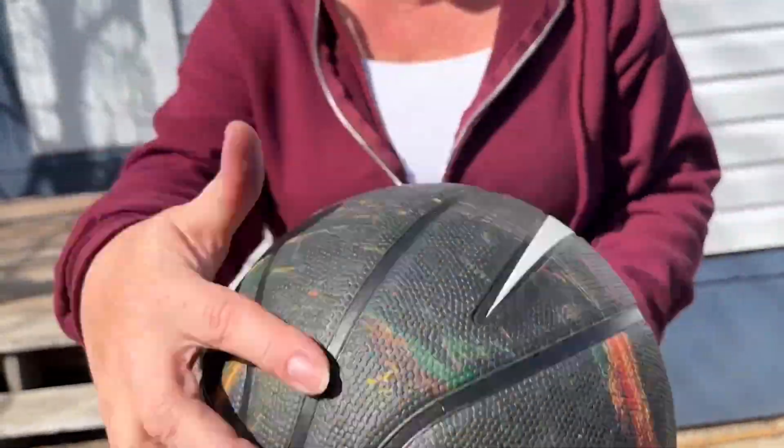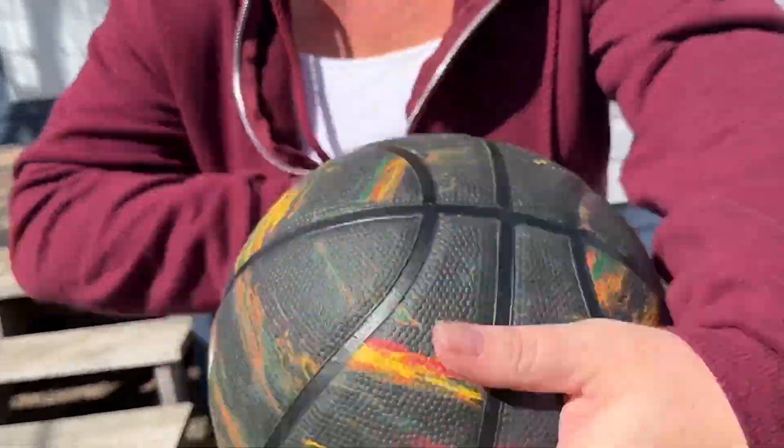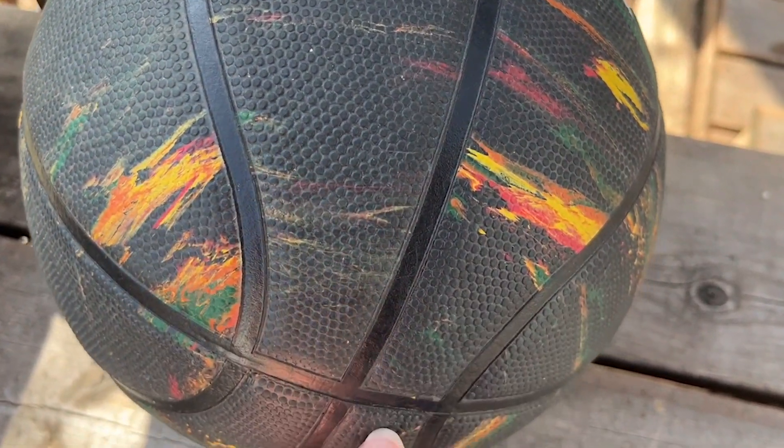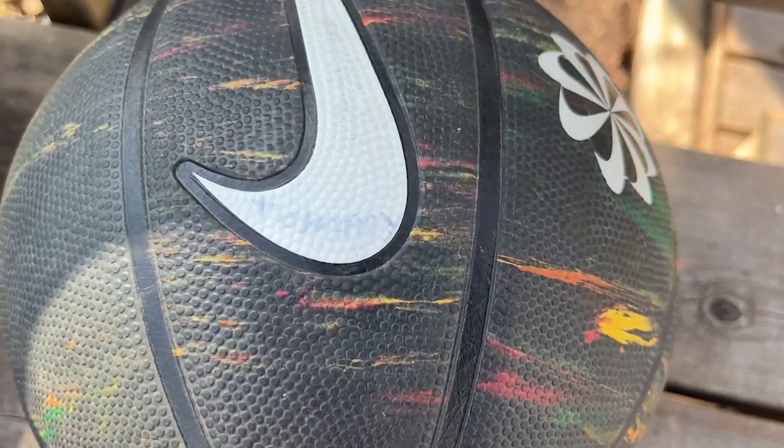When I play with this awesome ball, I think my favorite part of this ball has got to be the colors and the fun design it has on here. It's not just the normal orange that you have.